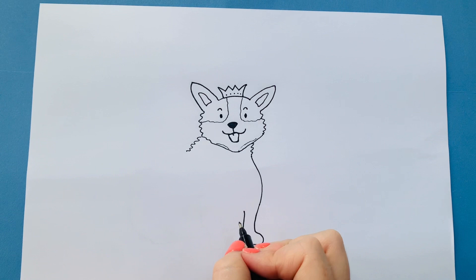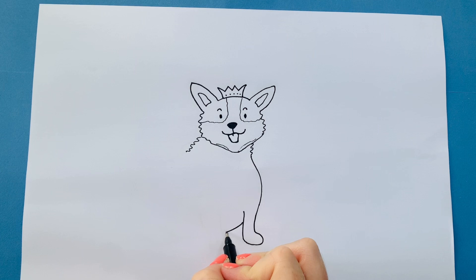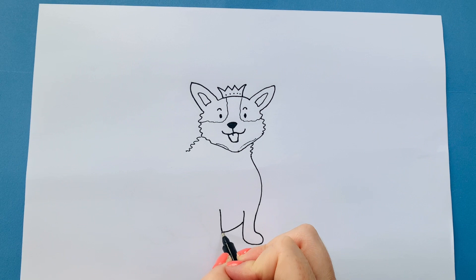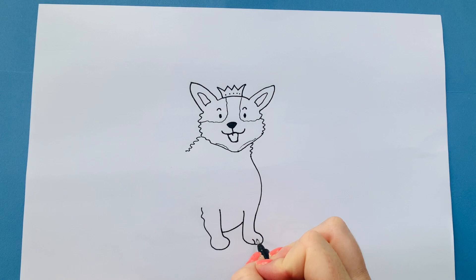I'm going to make an arch and go back up again into the body. Then we're going to come back down to create a paw — another paw print. Do a wiggly line to suggest a bit of fur, and I'm going to give some lines here to give the impression of little feet, little paws like that.